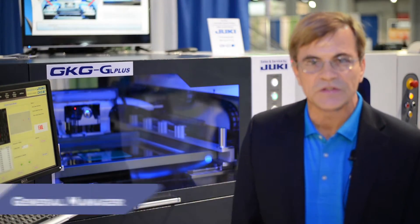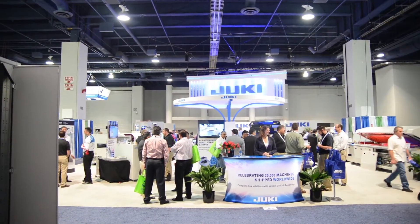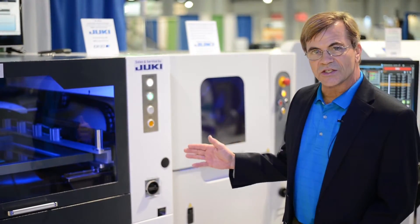Hi, my name is Bill Astell and I'm the General Manager for Juki Automation Systems. We're here at the Apex 2016 show where we're introducing a special SPI to screen printer bundle closed loop package.